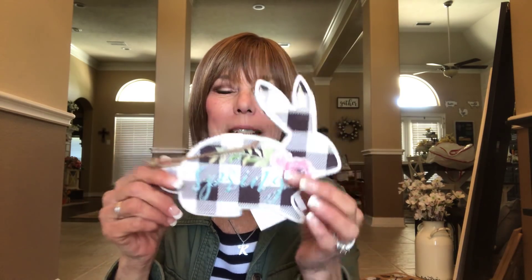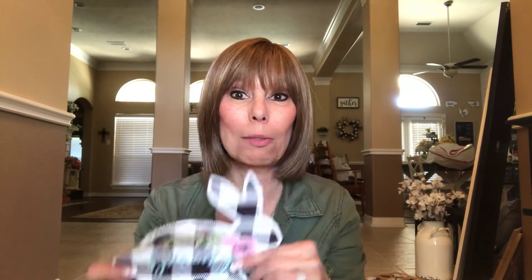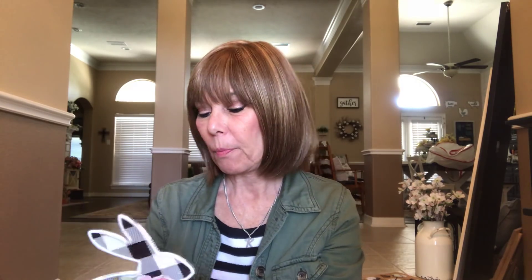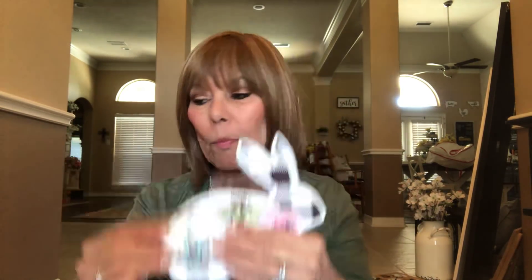I love it! I wish they would do more stuff like this with the buffalo check — like an actual ceramic rabbit or maybe a stuffed one that was buffalo checked, that would be super cute. I just love this and I love the little flowers it has on it.